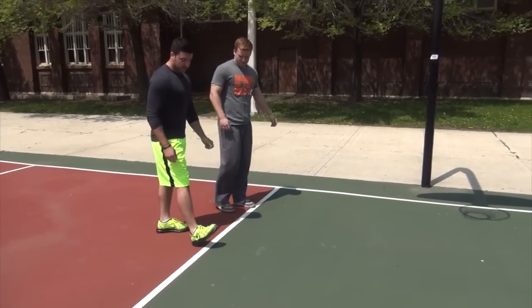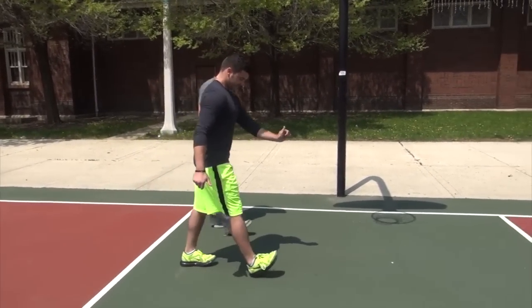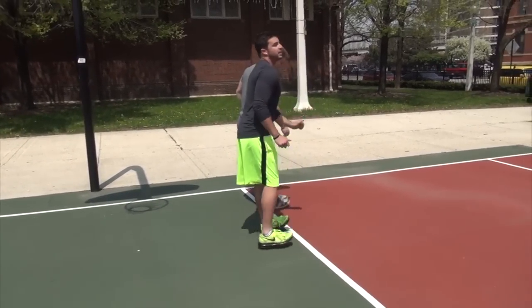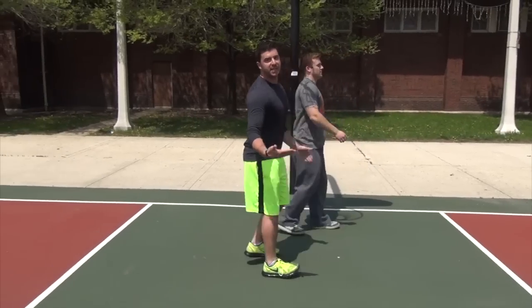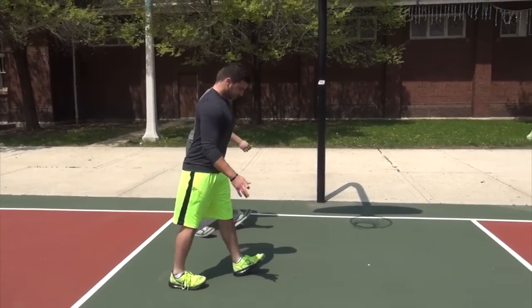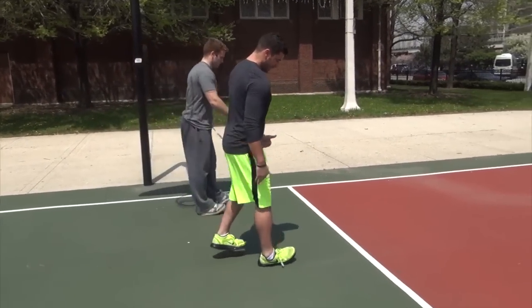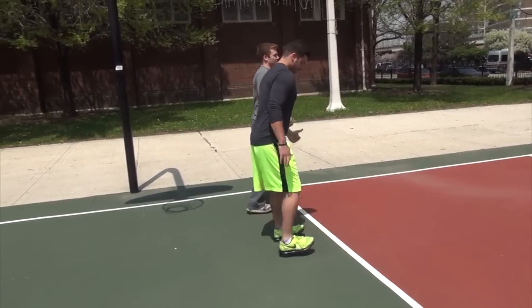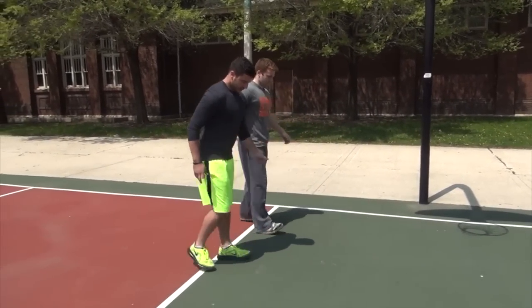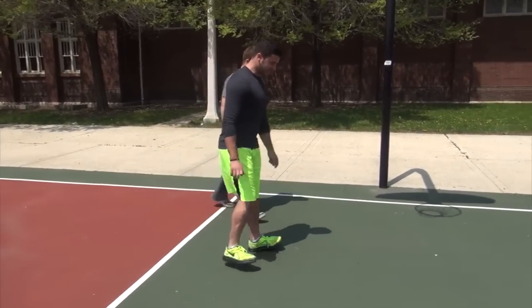Now we're going to do the same variations on your heels. Walk forward on your heels, then going back. You're also going to do outside weight on the heels, then inside weight on the heels — like this. Outside weight heels forward, walk it back, then inside weight heels.